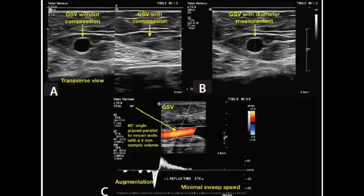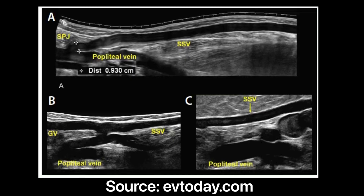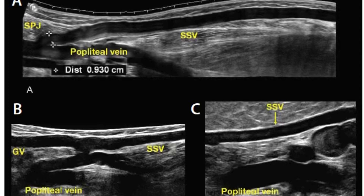Next, go on to the small saphenous vein. Take grayscale and colored Doppler images. Compression. Check for reflux. Reflux lasting longer than 0.5 seconds is a positive finding. While scanning the small saphenous vein, check for a Giacomini vein, which is a cranial extension of the small saphenous vein that communicates with the great saphenous vein via the posterior thigh circumflex vein.